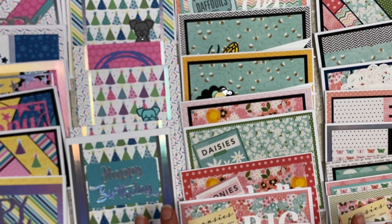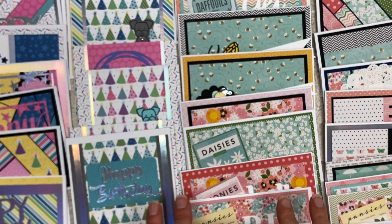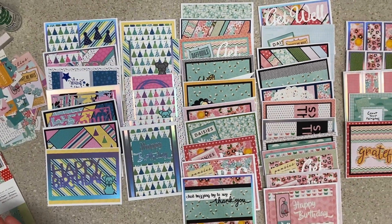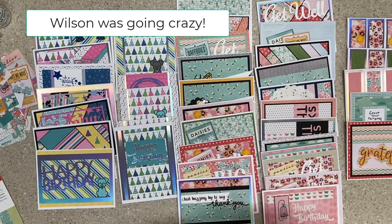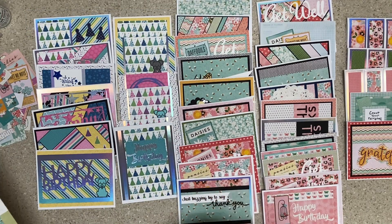I don't have embellishments like enamel dots on these. Some might still need them, but the only dimension I have is if I used a dimensional sticker — they store better without them. And they mail better. If you just put enamel dots, you can add them when you want to mail them and not get too carried away. So let me show you.